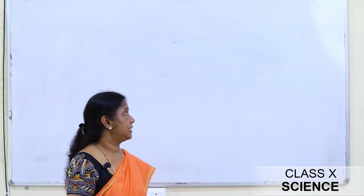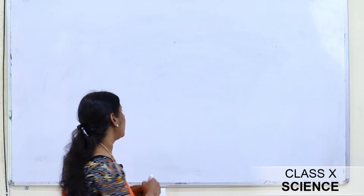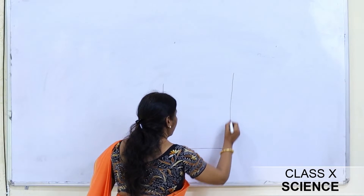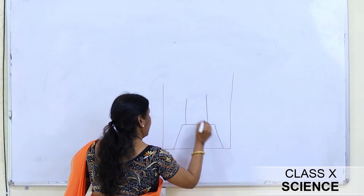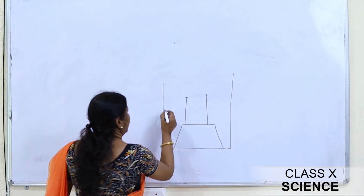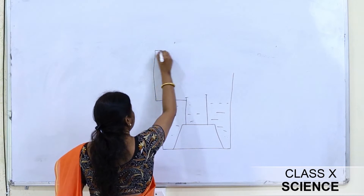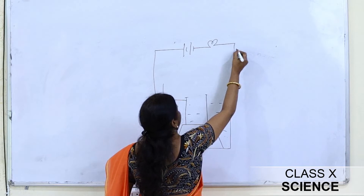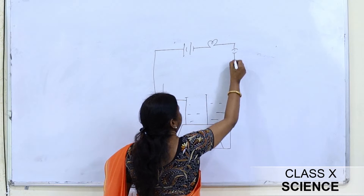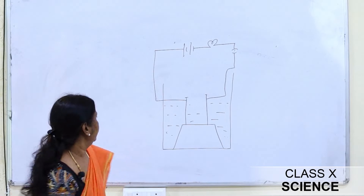Hello students, today we are going to start a new lesson: acids, bases, and salts. But before going into this chapter, for just two minutes let's go back to class 7 where we performed an experiment. We took a beaker with a rubber cork in which we placed two iron nails, connected to a battery and a bulb with a key attached.